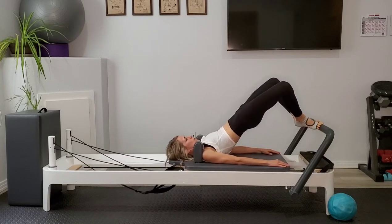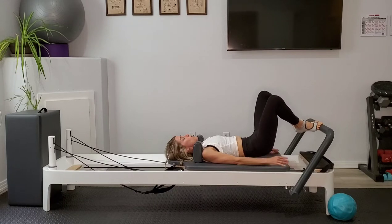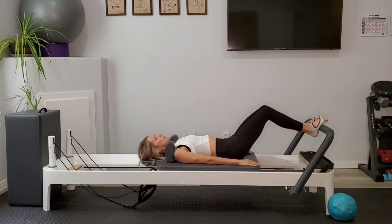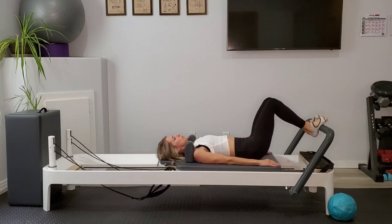Come on in, round down one vertebra at a time. We'll separate those heels out, move up to the arches of the foot, arms will lengthen down again. We'll inhale to press out, exhale to come in.